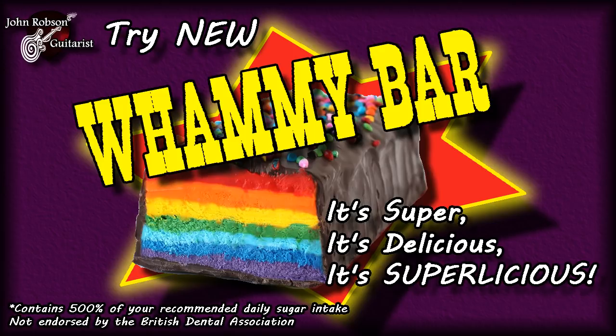Shall we talk about a tremolo arm? Yes, I know it's technically a vibrato, but Leo Fender got mixed up — he called the tremolo on his amps vibrato, and the vibrato device on his guitar a tremolo. We were quite happily using the term tremolo arm for decades. Then in the mid-80s I read a guitar magazine where someone was talking about this thing called a whammy bar. To me it sounded like some chocolate-coated sugar-encrusted honeycomb nougat confection that would send you on a massive sugar rush — but no, apparently it was just the latest trendy term for a tremolo arm.